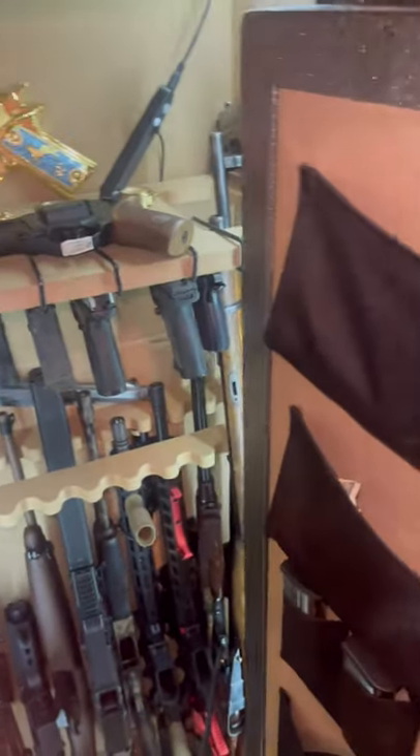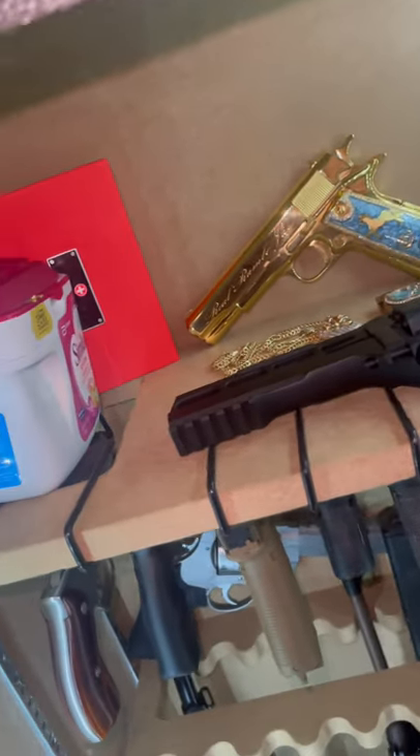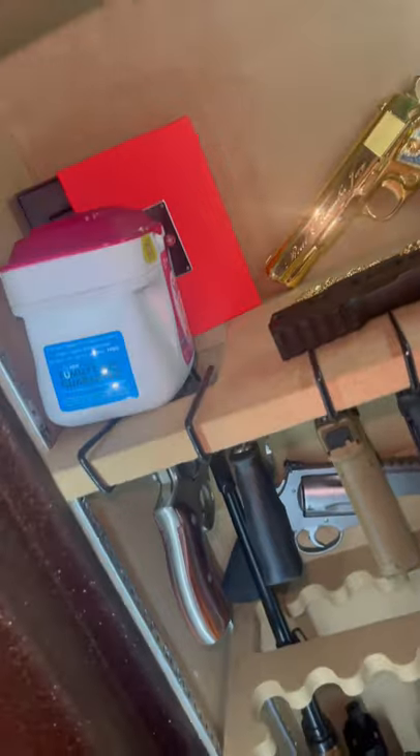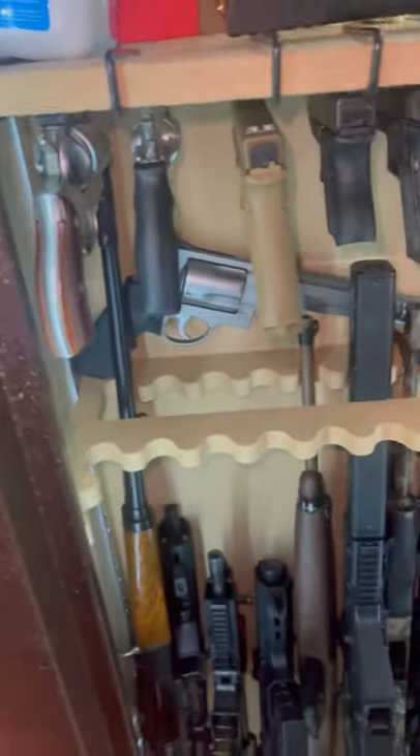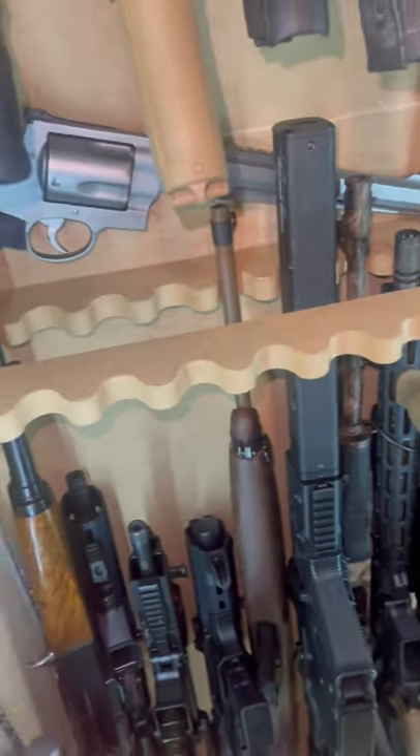I got some that's not at this crib. It's somewhere else, but I'm just going to give you a little breakdown of what's in here. Don't worry about that Similac box — if it's in the safe, there's something else in there. Not no milk. But yeah, that's just a little quick sneak peek of what's in there.